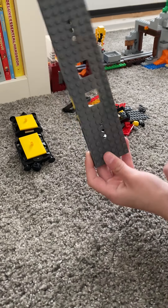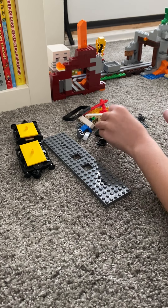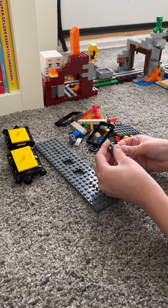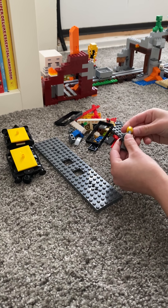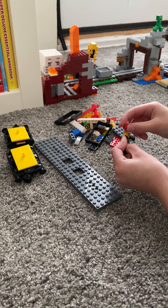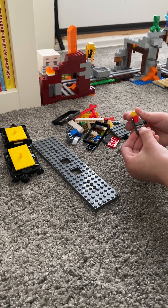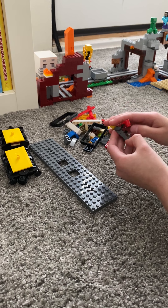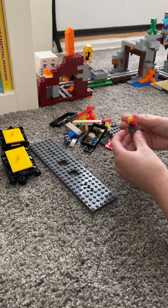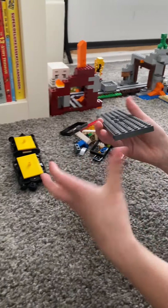Today is how to build a custom carriage and a minifig. First we're going to start with a minifig — we'll get the body, the legs, and the head. I got this guy from the McLaren car set, so he's got the little McLaren thing, but you can use any minifig. I'm just using this guy so you can see how you build. There we go, we've got him.